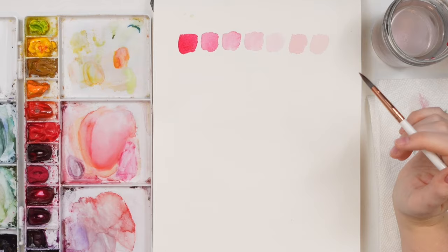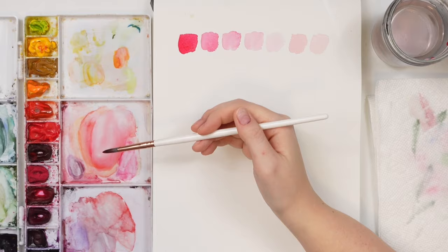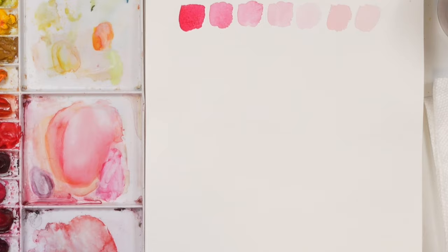To prevent a pooling effect, sometimes I'll create my light wash and if my brush is totally saturated with water and pigment, I'll dab it on my paper towel or wash it off and dab it. So I'm going in with a semi-dry brush and then picking up the color, so I don't have as much water and pigment on my brush.